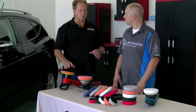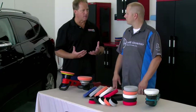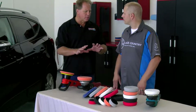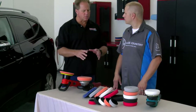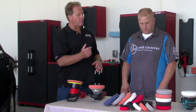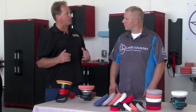The traditional hybrid pads I was a huge fan of — used hundreds of them buffing out cars and teaching in our classes — but these have a little bit different shape and design. First of all, it's very apparent that unlike the traditional hybrid, these now have a hole in them and they have less of a taper than the traditional hybrid pads.